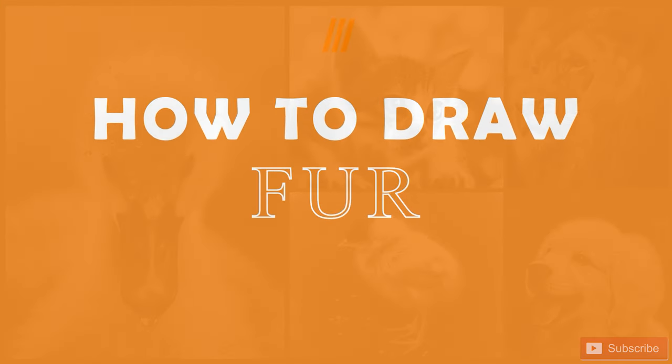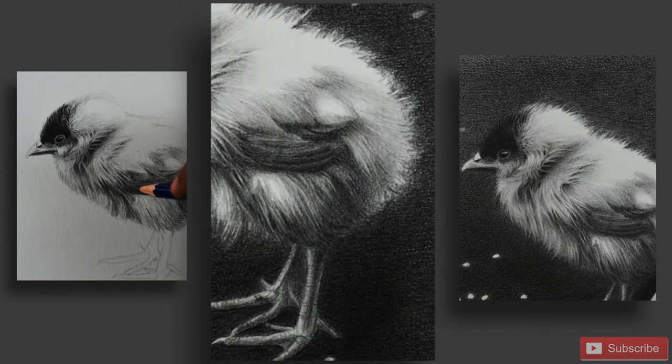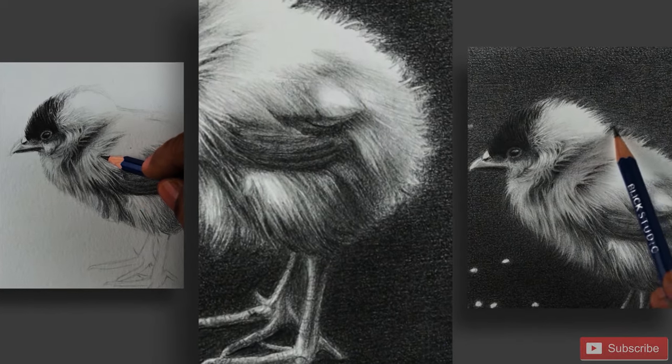I am thrilled to announce my upcoming online workshop on how to draw fur in pencil drawing. In this workshop, I will be breaking down the process of drawing fur into simple actionable steps, so that it will be far easier for you to render the fur.